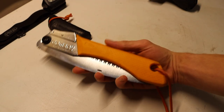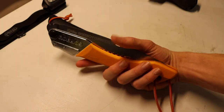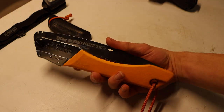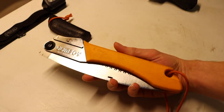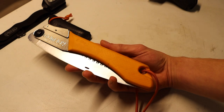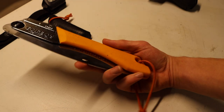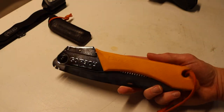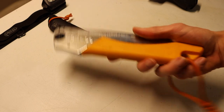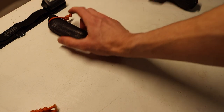The next thing I carry on body is the Silky Gomboy. This is the 210 curve — there are a bunch of different flavors of Gomboys out there, but this is the one I carry. It works super well, cuts through wood insanely fast, and is still a fairly pocketable saw. I throw it in one of the larger pockets on my Fjällräven Vidda Pros and it fits just fine. In the winter, being able to process wood quickly is always appreciated.